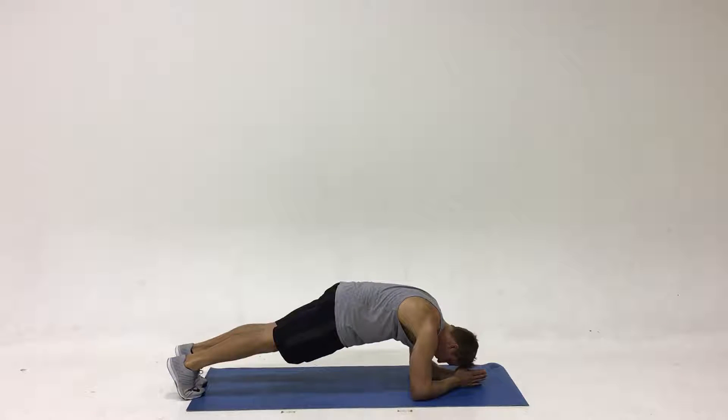This is the prone plank. This is a core activation exercise. What you should be doing is tilting the hips towards the belly button, engaging the glutes, and drawing in the belly button.